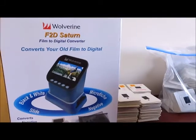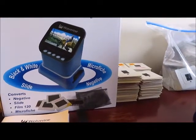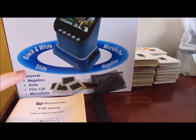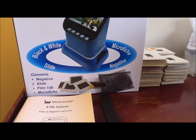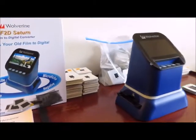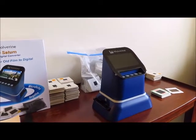We decided to try this Wolverine F2D Saturn. We'd originally tried another machine but found that this one works better. You can see from the box that it does negatives, slides, film, and microfiche, but for our purposes this is just going to be a slide demonstration to show you whether the machine works, how it works, and what we've been using it for.